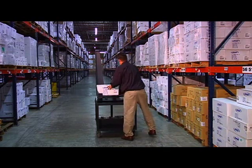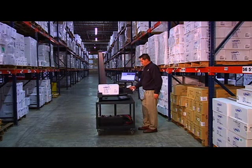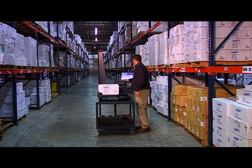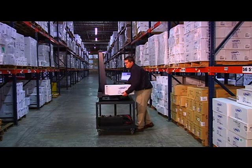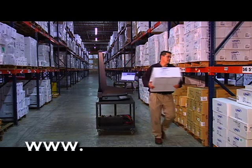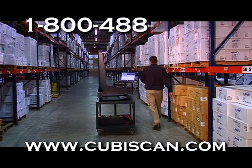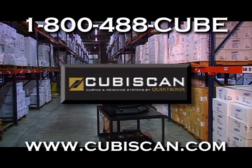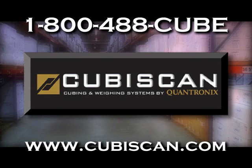Quantronics has over 20 years of experience focusing exclusively on developing the most state-of-the-art automated dimension scanning systems on the market. To learn more about our Cubascan cubing and weighing systems and how they can help you save time and money, visit us online at www.cubascan.com or call us at 1-800-488-CUBE and speak to a Quantronics representative. We look forward to hearing from you!